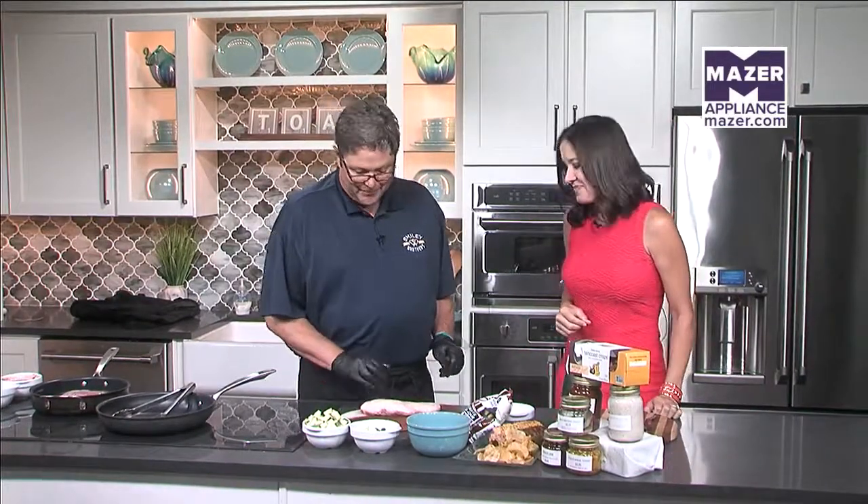Welcome back to TOA. We're in the Mazer kitchen this morning with Chris Smiley from Smiley Brothers Specialty Foods, and we're making duck breast with plum jam and a summer zucchini. Welcome to you! This is exciting because we don't get to cook duck very much. Some people may be intimidated by the thought of cooking it, so where do we begin?